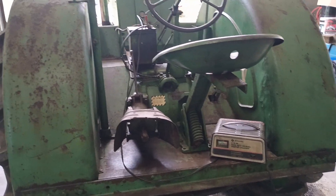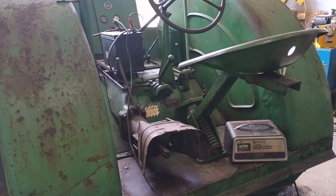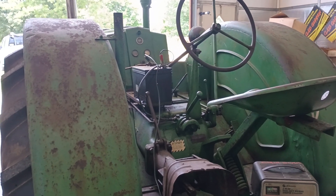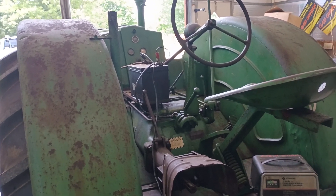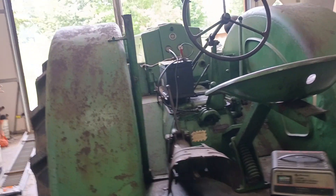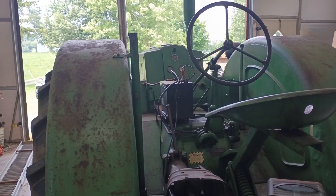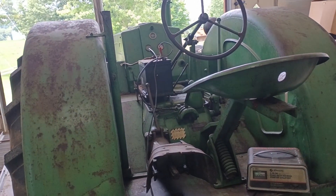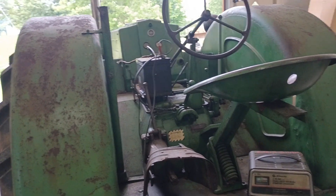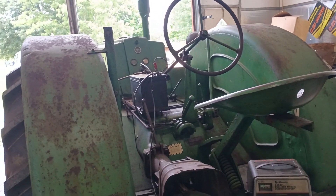Welcome back to the channel, everybody. Today I'm talking about positive grounded equipment — tractors, trucks. The old trucks back in the 30s, 40s, 50s were all positive ground. This is a 1944 John Deere D. It is a positive ground tractor. I oftentimes see people asking questions: how do you hook the jumper cables up? How do you hook a battery charger up? Because it's positive ground.